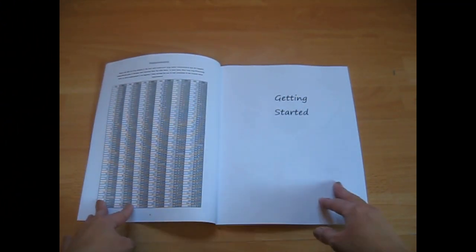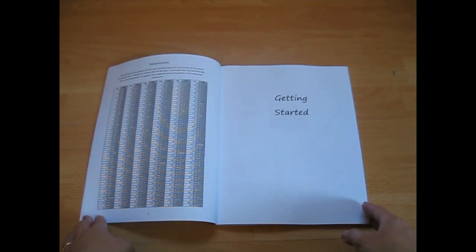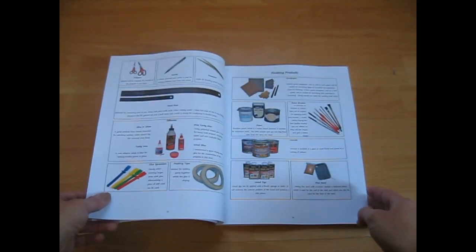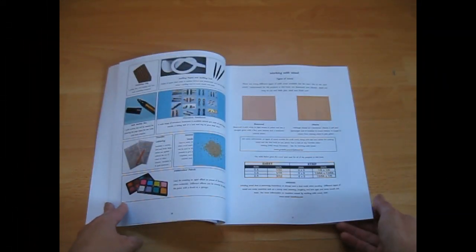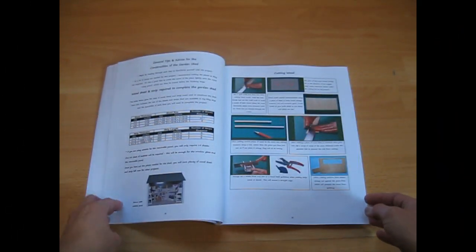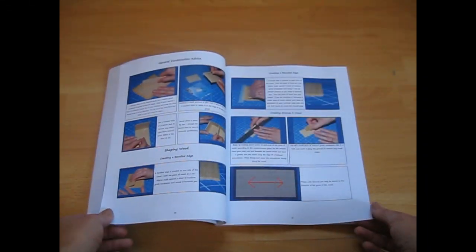The book includes a handy measurements guide giving you the conversion between millimetres and inches, and there's a list of all of the tools and materials that you'll need to complete the projects in the book. There's some information on the types of wood I recommend and you'll also find a table telling you exactly how much wood you'll need to build the shed. There's also lots of other general construction advice.